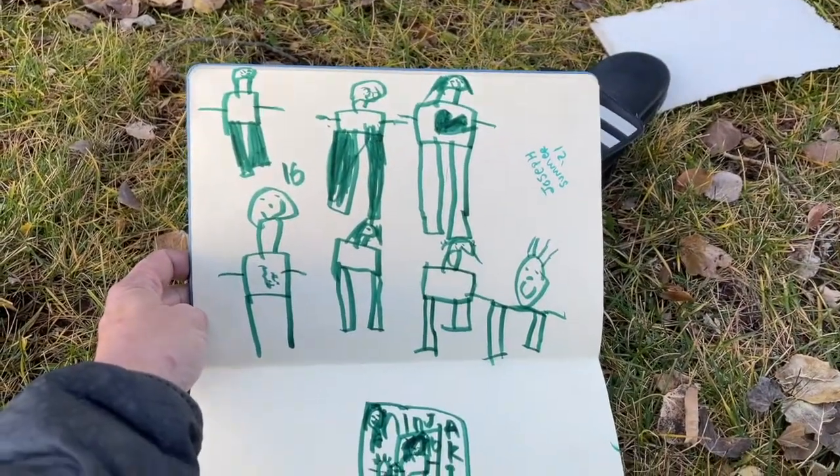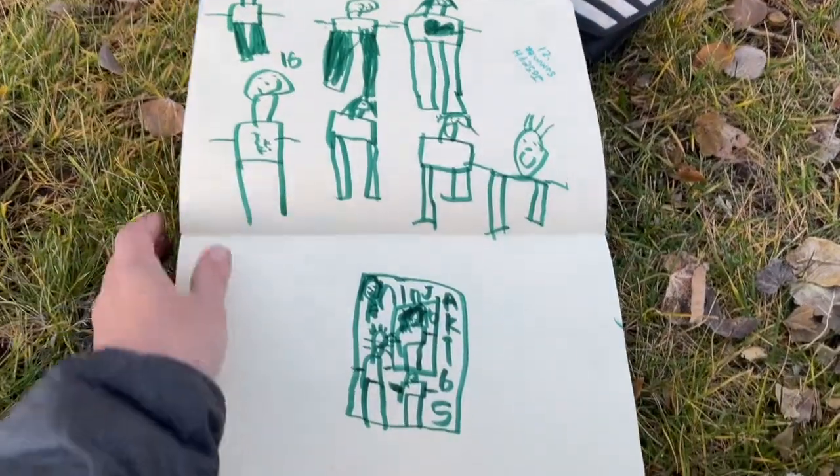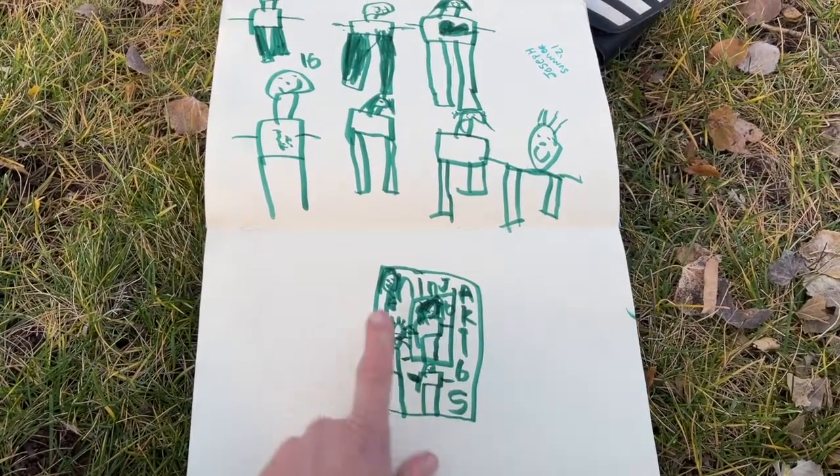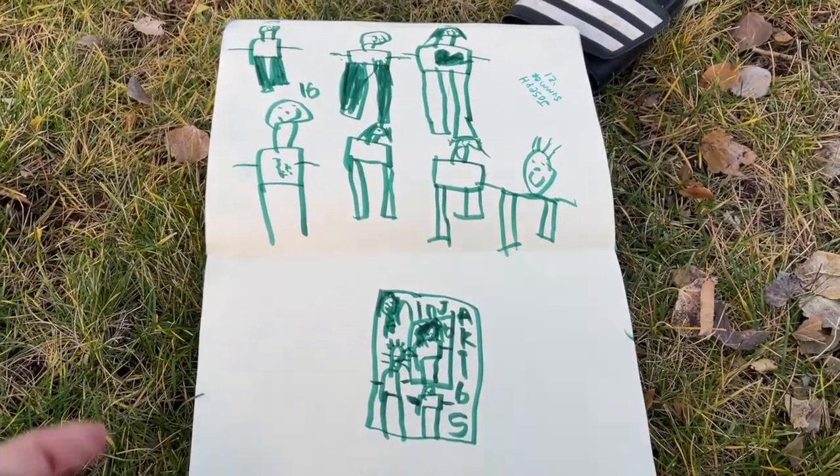This is all Joseph. He's a fan of the ninja kids, so he was writing 'ninja kids' and drawing them all in my book.